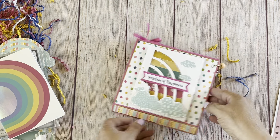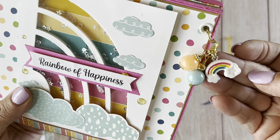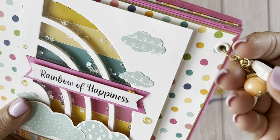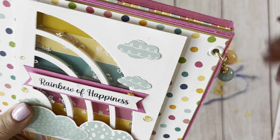Let me share her dangle — she's got a little rainbow charm on there and I love the colors of the beads. Really nice, love it.